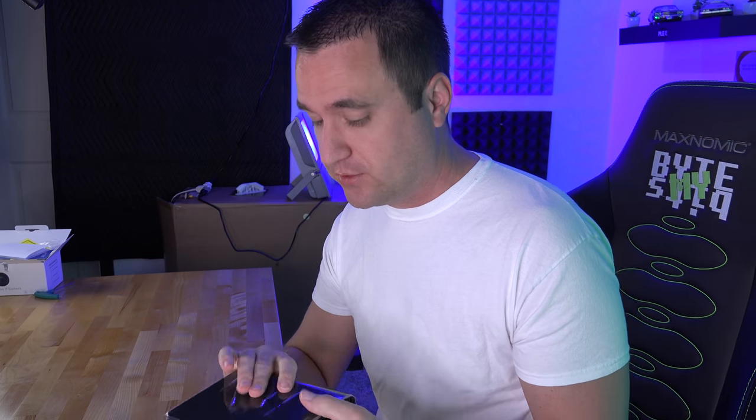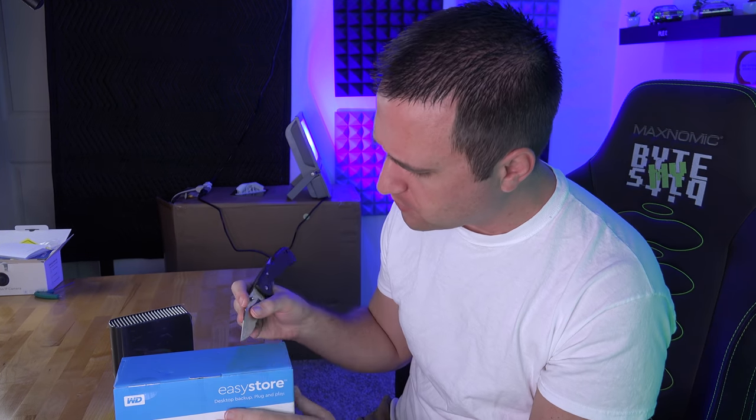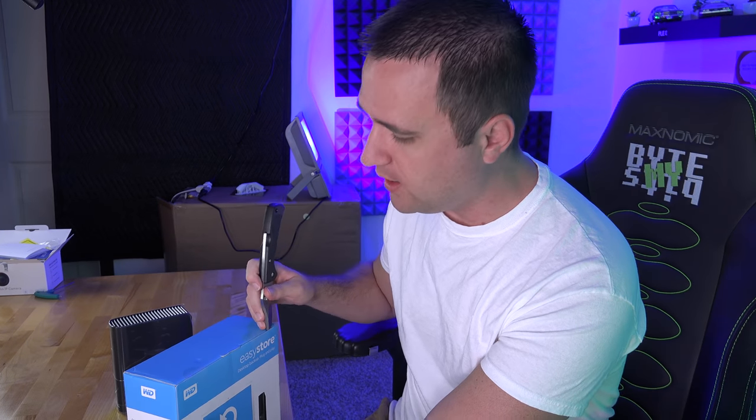I have talked about shucking drives a lot. If you follow me on Twitter, I'll post random sales usually from Newegg, Amazon, or Best Buy — like a 10 terabyte hard drive for $160, which is a pretty good deal when 10 terabyte OEM red drives run $260 to $300 normally. In today's quick video, let's talk about a very easy way to check these drives before you even take them out of the casing.